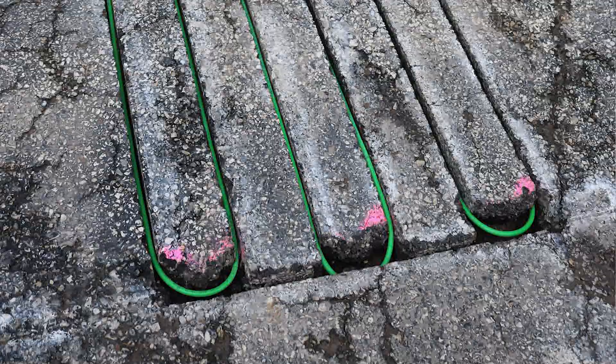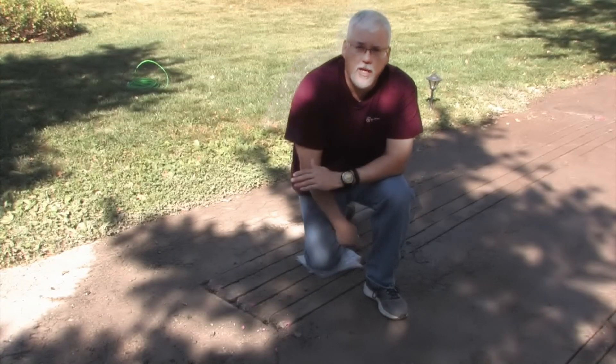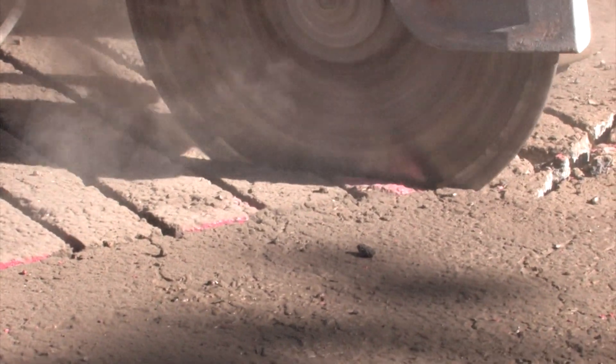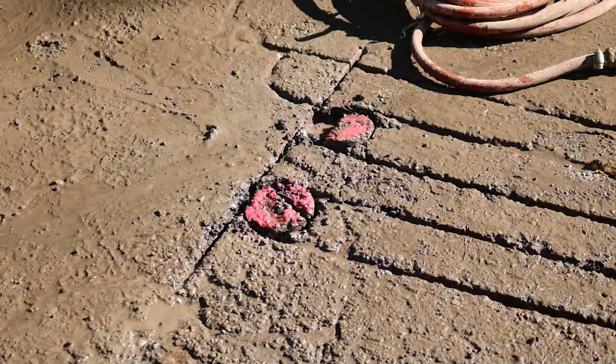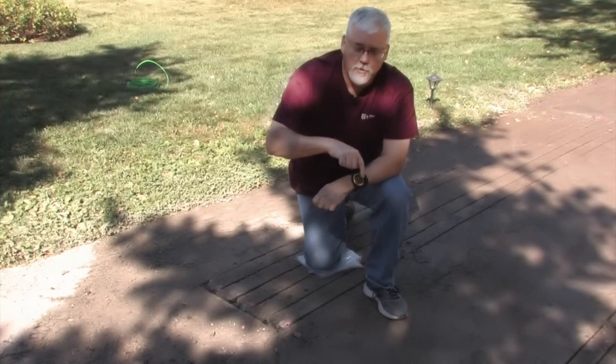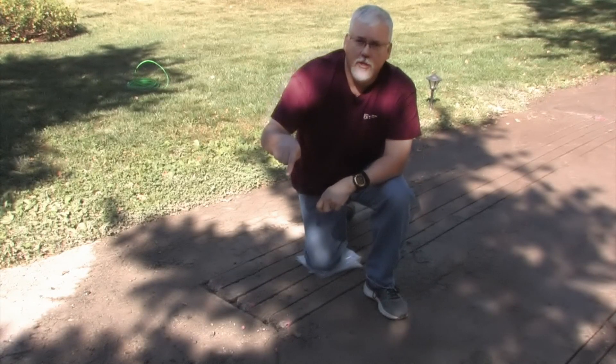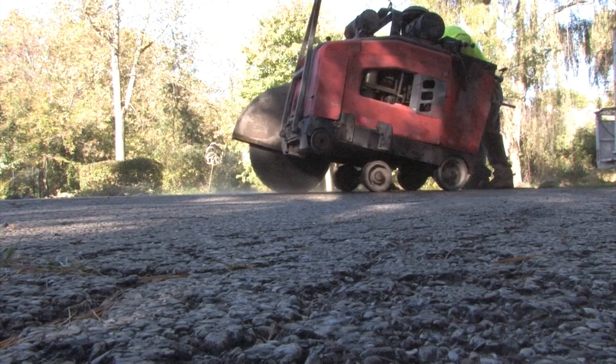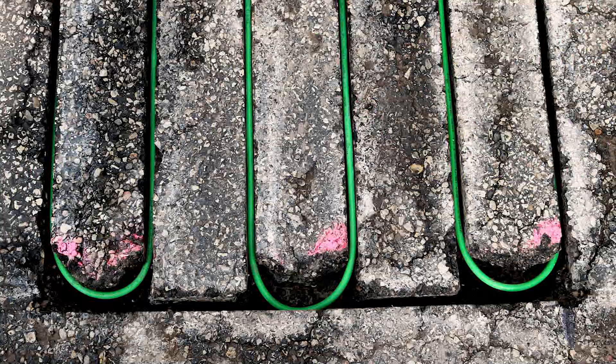You can also use a saw-cut blade to create those curves — there are a couple of different ways to do it. You just need to make sure you can get the cable going from a straight run to a curve and into another straight run. That's what we've done at the end of each one of these runs.